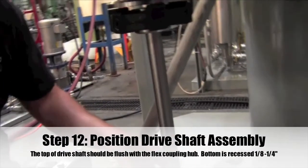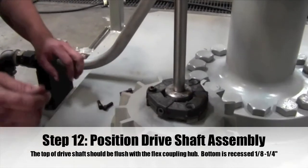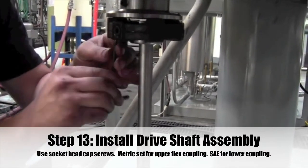Step 12: Gather the drive shaft assembly and position it above the eccentric bearing. Check the fit between the motor shaft flange hub at the top of the eccentric bearing housing.